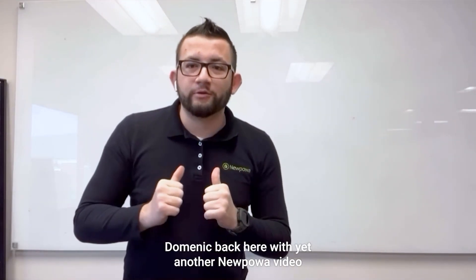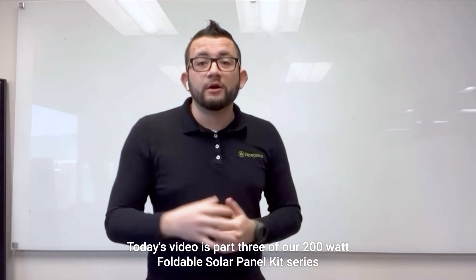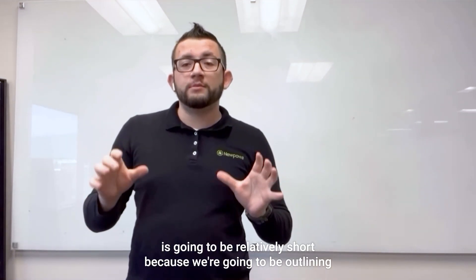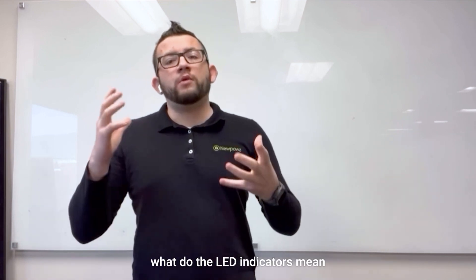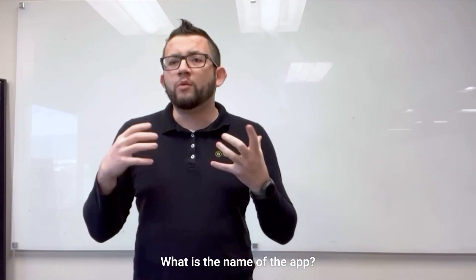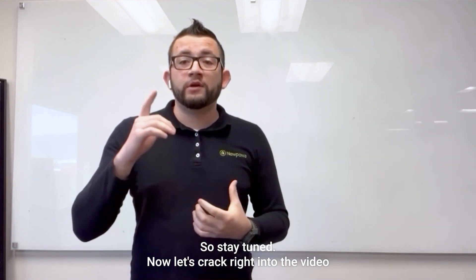What's going on everybody, Dominic back here with yet another New Power video. Today's video is part three of our 200-watt foldable solar panel kit series. This video is going to be relatively short because we're going to be outlining what the LED indicators mean, as well as Bluetooth functionality — what is the name of the app, where can you get it, and stuff like that. So stay tuned.